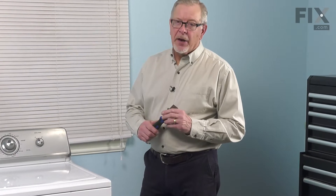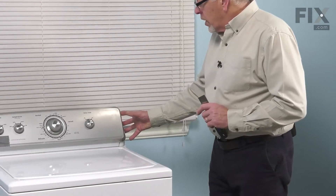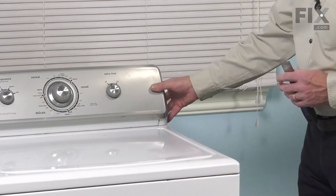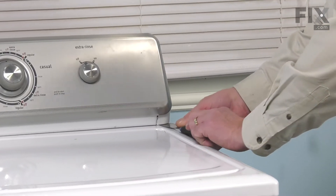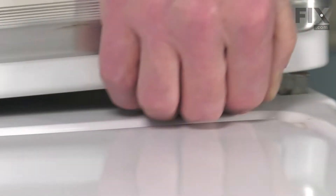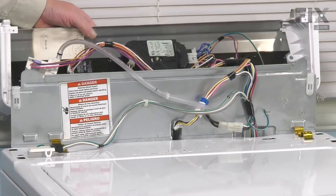Now that we have our inlet water supply disconnected and our power unplugged, our next step will be to tilt this console back. Now, depending on your model, if you have exposed end caps, you'll need to remove those — there may be a screw hidden behind at an angle down through the front, or there may be a screw through the back. If it doesn't have enclosed end caps, you may be able to lift that up by just taking a putty knife and sliding it in along the edge until you meet the resistance of a spring clip. You press the clip, pull up on the front of that console to release it. Do the same on the opposite side, then just rotate the console over the back.